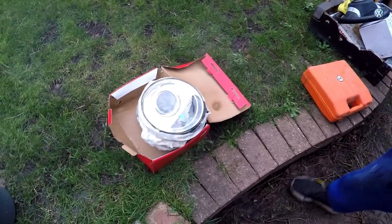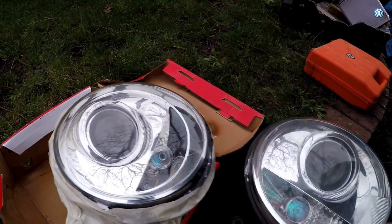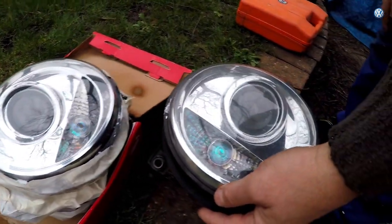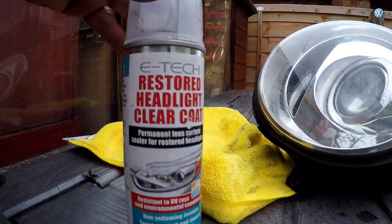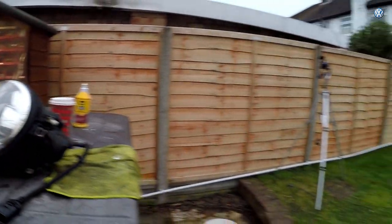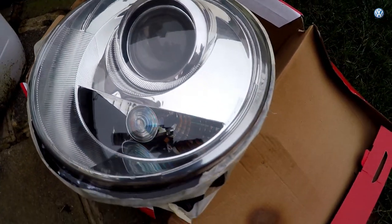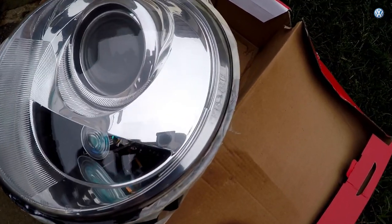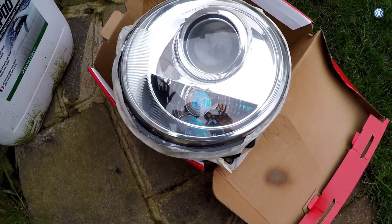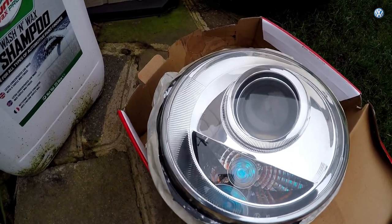That should be it - leave it for a while. That actually looks really good, really shiny. It's looking even better now - come and see it. Brand new now, look! The shame is the camera's not going to be able to pick it all up. I think it's better than before - when I sprayed it there was a bit of orange peel but now it's settling in. It's a proper mirror finish - it's flattened itself. Lovely.